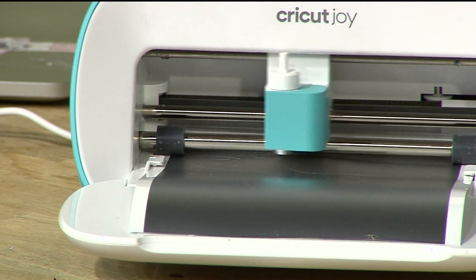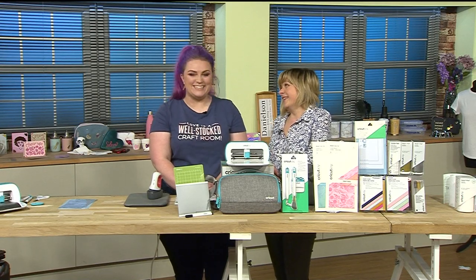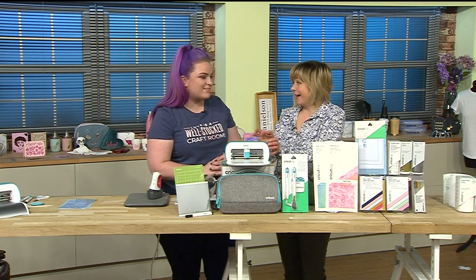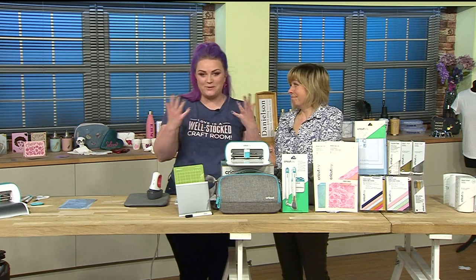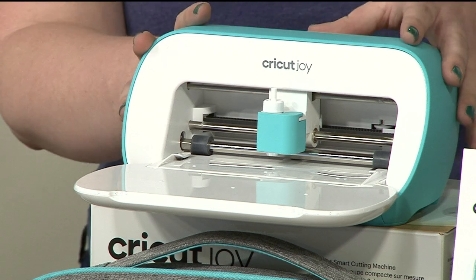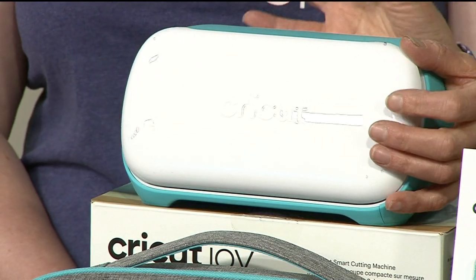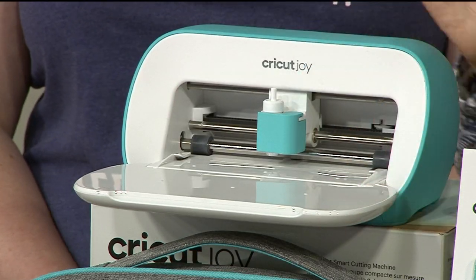Even the vinyl is brand new for the Joy as well - we've so much to talk about. So when you saw this brand new machine, what was your reaction? I cried because it's so cute. I knew it was coming and I knew it was small, but I thought it'd be about this big - not this tiny! It's just too adorable. Cricut have nailed it when it comes to style.